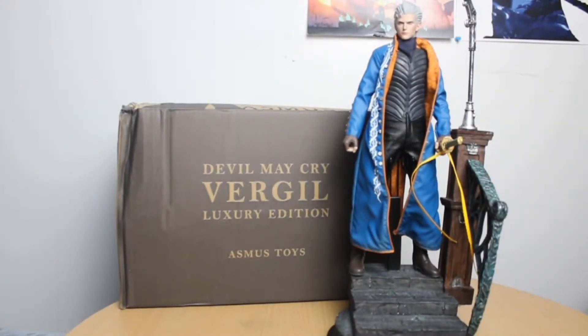Hey, what's up guys, it's your man C4Sages back again with another video. For those who don't know, I am a huge Devil May Cry fan and a huge 1/6 scale figure collector. I'm not as super committed as some collectors out there — I have my own choices. But with all that being said, here he is: Devil May Cry 3 Dante's Awakening Virgil Luxury Edition by Asmus Toys.